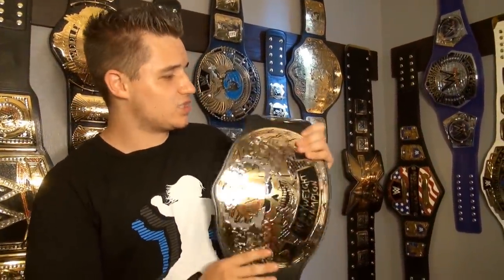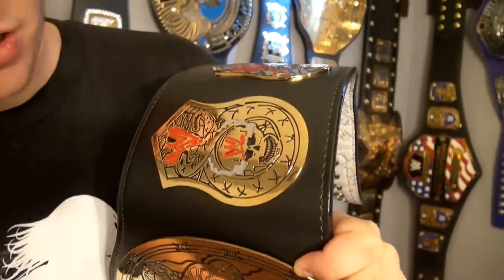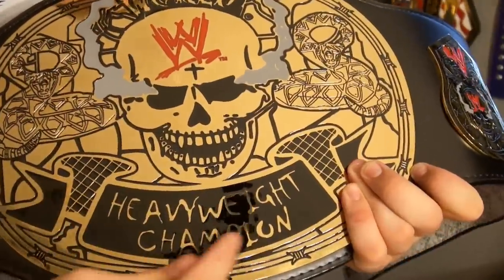That is it for this video review, guys. I absolutely love this championship — it's not too heavy. Also, if you guys want to know, the plate thickness is two millimeters, so if you wanted to add a curve to it you totally could. I might add a curve to it just because it's two millimeters. The Smoking Skull looks awesome with all the smoke coming out with the WWE logo — WWE Heavyweight Championship, definitely awesome. This is like the second to last one I need for the WWE championship belt collection.